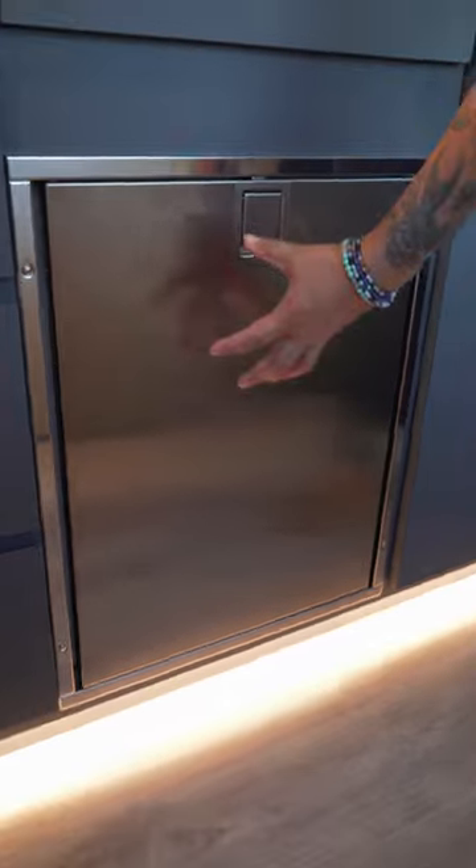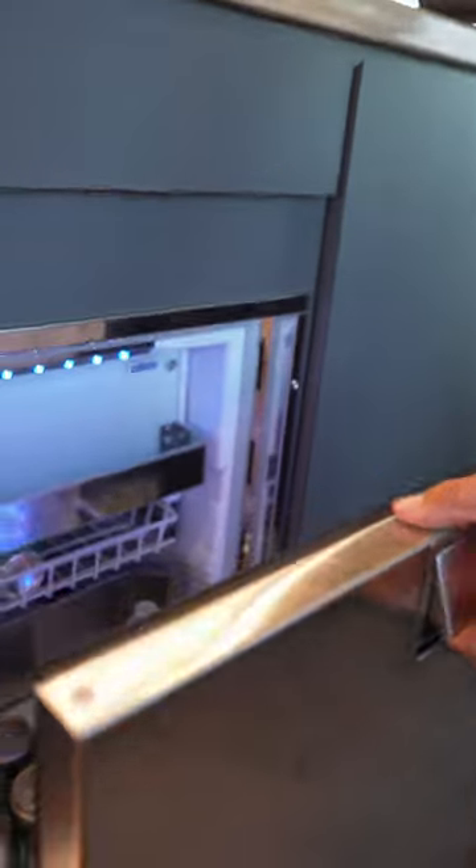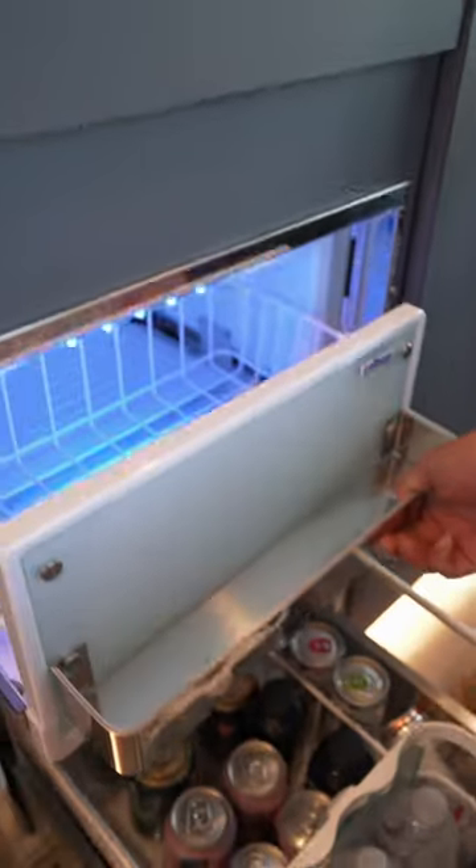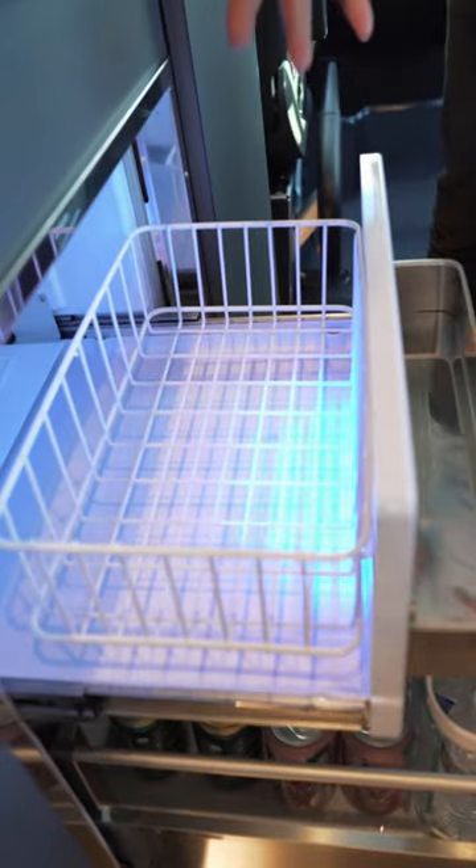So why is this the gold standard? Great question. Let's get into it. First, fits most common cutouts. Secondly, stainless steel for easy cleaning. Third, you got your blue LED lights. Fourth, you have this fridge and freezer combo. Fifth, frost-free tech so you don't get icing. And lastly, you have an internal fan.